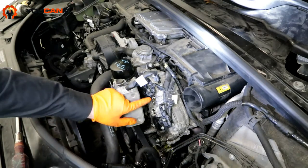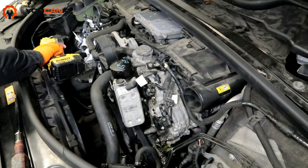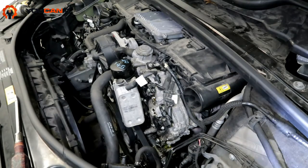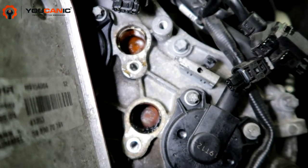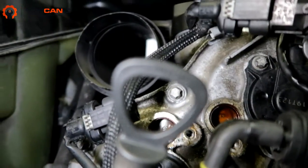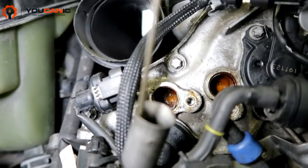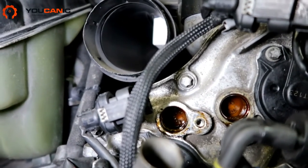Now we're going to look right through each sensor hole and check the timing marks. Let me get a close-up with the camera so you can see as well. You can see that stamp right there in the center — that's good. Over here, you can also see the stamp right in the center. And if we look right through the dipstick area, you can see the stamp there too. That's what they should look like.